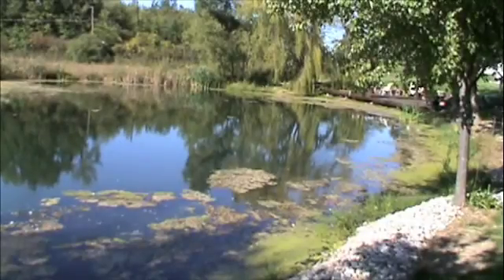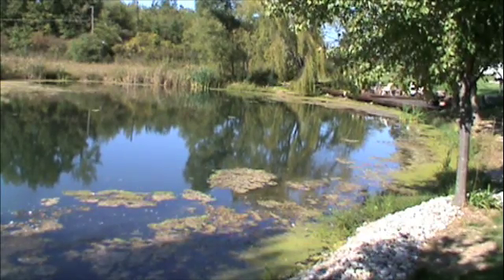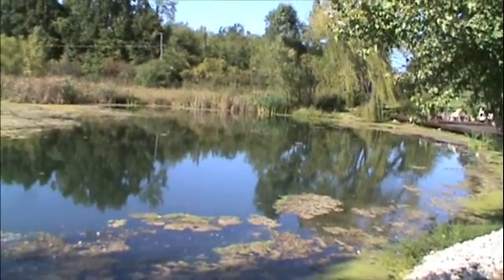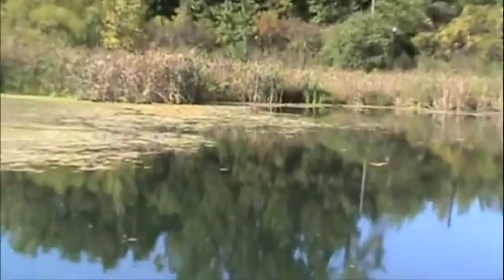These floating weeds are definitely unsightly and can cause plenty of problems. Once you have positively identified that you have duckweed or watermeal, there are a couple of remedies I can suggest. The first remedy is changing the environment in which the floating weeds enjoy. They thrive in stagnant, calm water. By adding a fountain or clearing some of the surrounding vegetation and trees, you can increase water and air flow to the pond, which will decrease the amount of floating weeds.